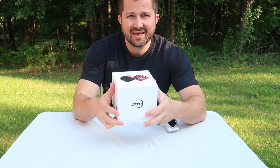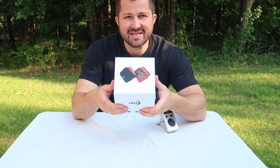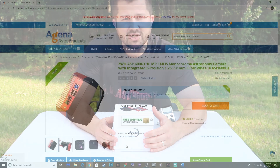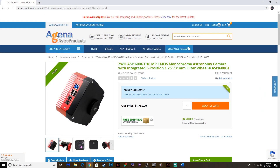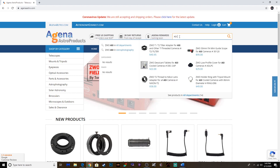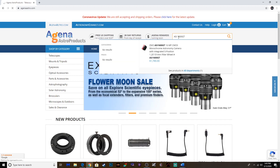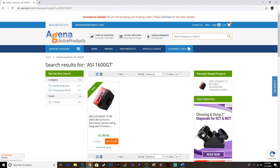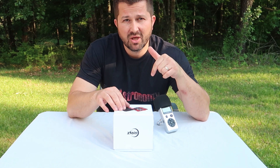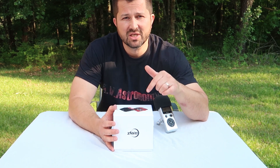We're going to be doing the unboxing and review of the ASI 1600 GT camera. This camera is on loan to me from Agena Astro. And if you haven't shopped with Agena Astro before, you should definitely check them out. I've been doing business with them since I started the hobby, and they always have fast, courteous service and a great selection of astrophotography gear. I'll be providing a link in the description below to this camera from Agena Astro.